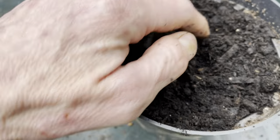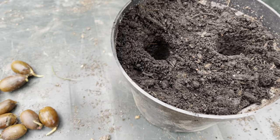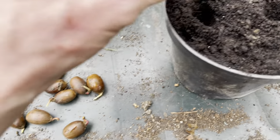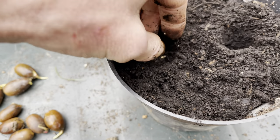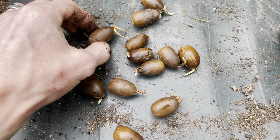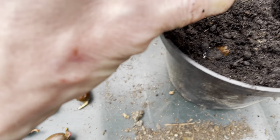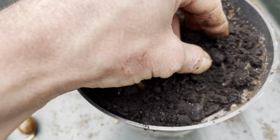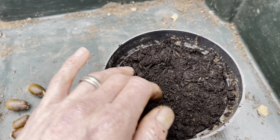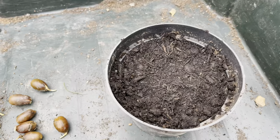I'm going to do an experiment where I sprout them in water, so I'm just going to plant four in this pot. It's really simple — I've seen a lot of videos where people germinate them in the fridge and stuff like that, but it's really unnecessary. You can just collect them when they fall and leave them where they fall, or gather them up and just put them under a pile of wet leaves. You don't need to take them in, wrap them in tissue, and put them in the fridge.